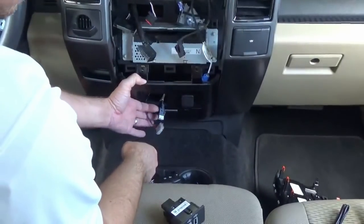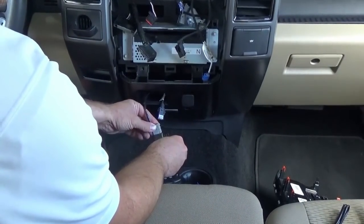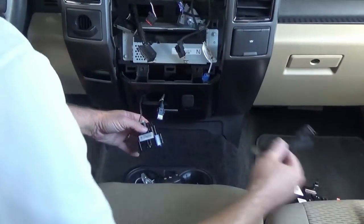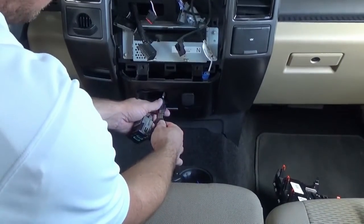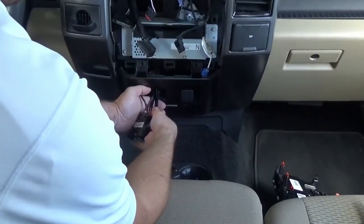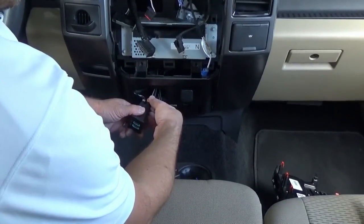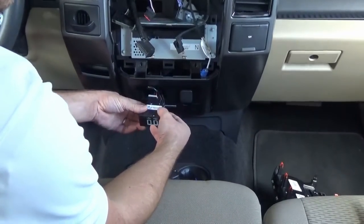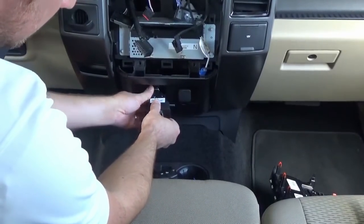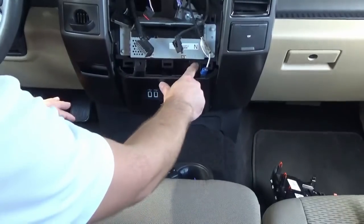To install the new hub, all we're going to have to do is plug in this connector, which is power and ground. Then we're going to send you a little conversion cable to make sure the USB goes from the larger port down to the mini, and then the mini will plug into our USB port on the bottom. Make sure the one tab is on top and the two are on the bottom, and then this just snaps into place. We can now install the two screws here.